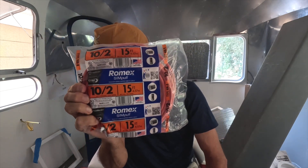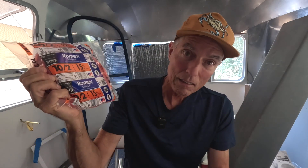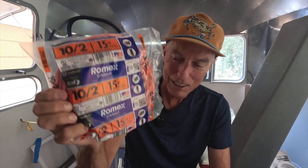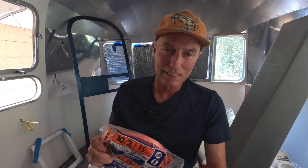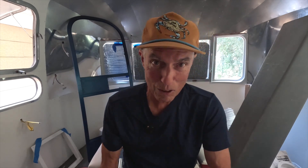Aren't you glad I caught that? This is 15 feet for $50. The other one — the 10-3 — was 15 feet for $70. So I get to see what I can do with a $70, 15-foot piece of wire. Sorry about that.